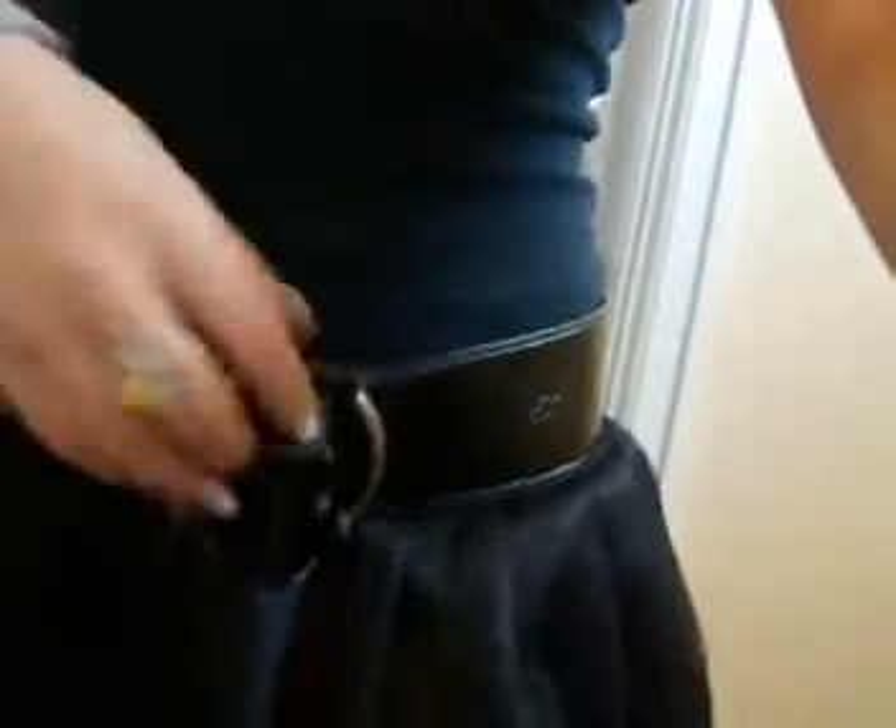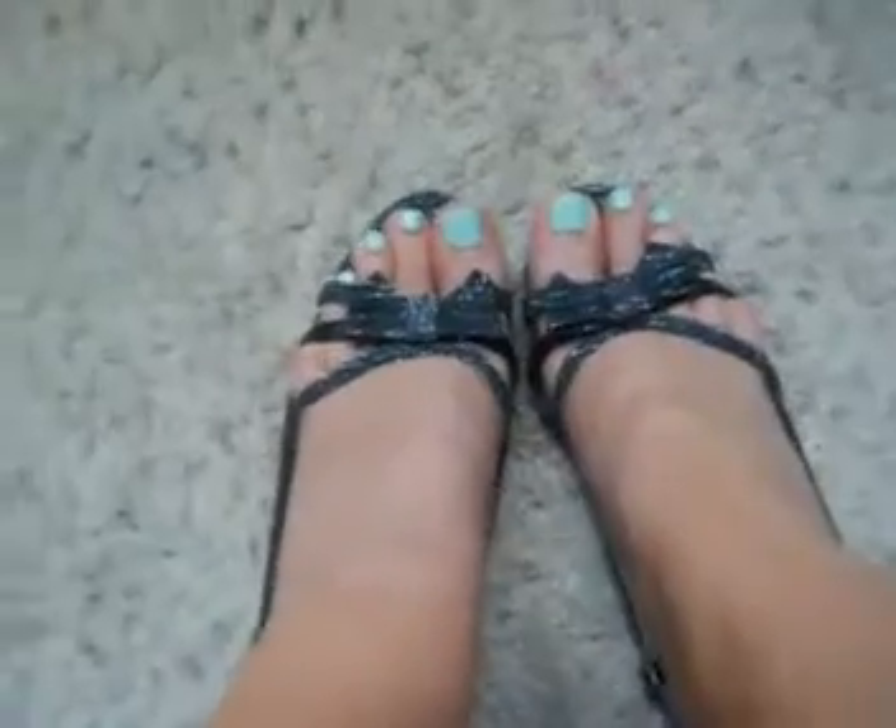Now moving on to the fashion - I'm going to be showing you how each character dresses. So this is my look for Hanna. I got this look off of one of her pictures that I found online. I'm wearing a classic black tank top with a tutu - in the picture it does look like she's wearing a tutu, but it may just be a skirt. I'm also wearing a black belt just to make the outfit pop out a little bit more. For my shoes, I'm just wearing black sparkly heels, because Hanna does wear heels a lot.